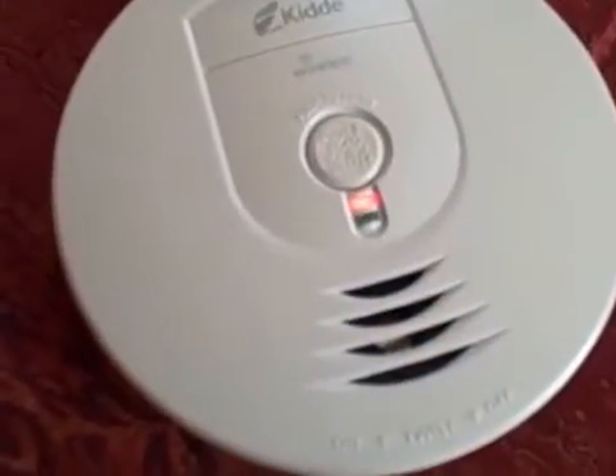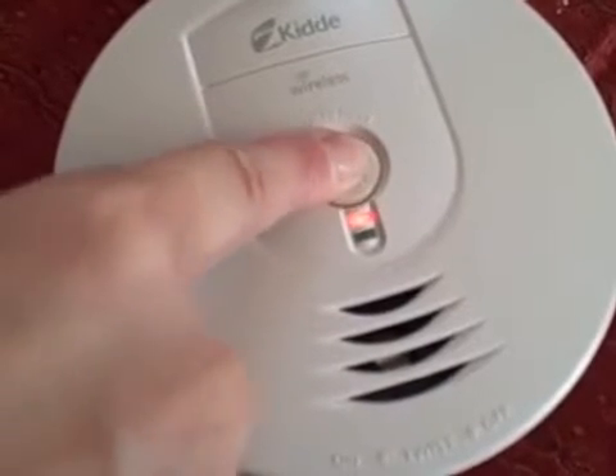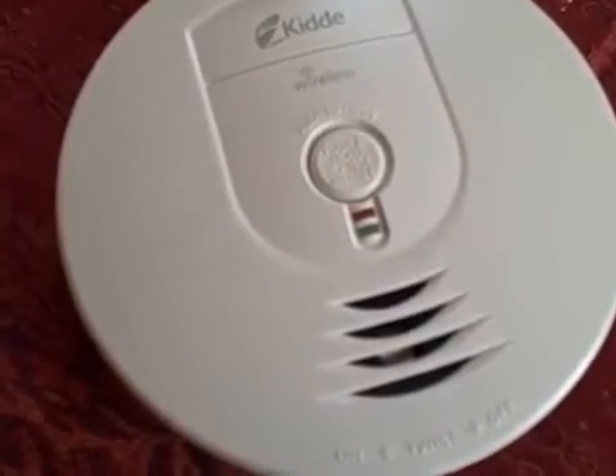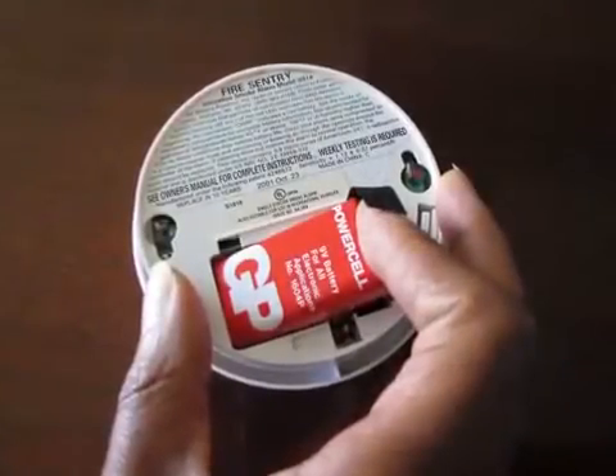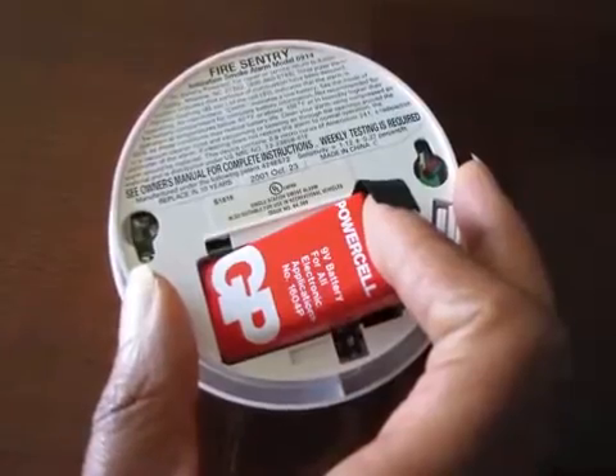Test all your smoke alarms at least once a month by pushing the test button. Replace batteries in all your smoke alarms, both hard-wired and battery-operated, once a year or when the alarm chirps, indicating a low battery.